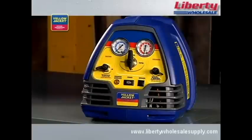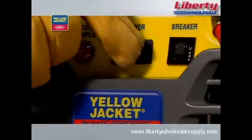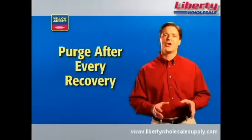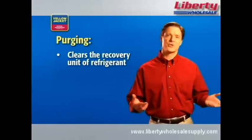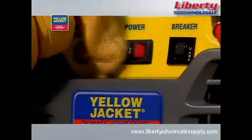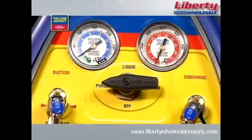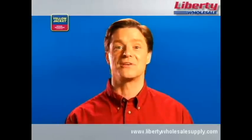The automatic shutoff is an important feature of the Yellow Jacket Recover XLT recovery units. When recovery is complete, turn the system switch off and turn the selector valve clockwise to off. Again, you must purge after every recovery. Purging clears the system of refrigerants, reducing the risk of cross-contamination and prolonging the life of your equipment. Turn the system switch on and turn the selector valve to purge. When the unit again shuts down and the lamp indicates recovery complete, your vapor recovery process is finished.